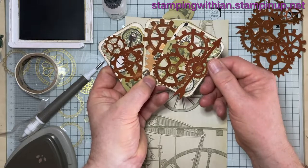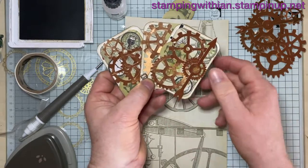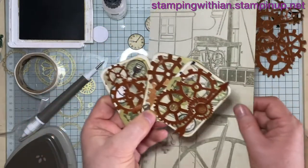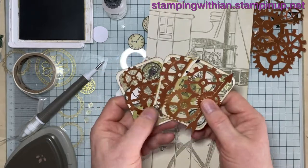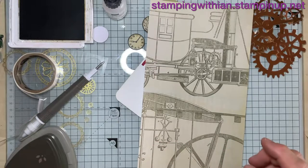There's also another garage embellishment with some gold. I can't remember what these are from — these are from the Eastern bundle, again a retired bundle from years ago. So that's what I've done so far.